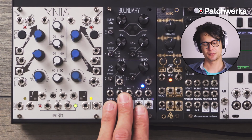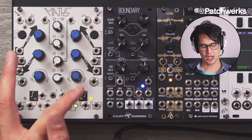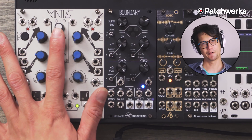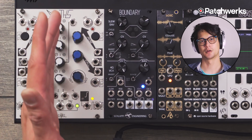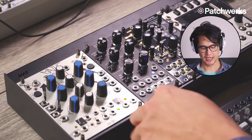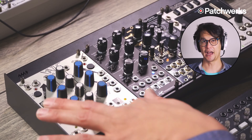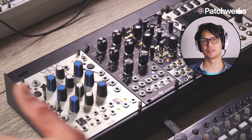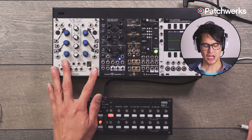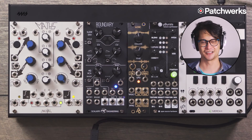At first blush, the Boundary is a two-stage envelope generator that has an attack, decay, rise, or fall, and then the four-quadrant VCA we'll go into later. You might be asking what makes that different from something like Maths or the RAM page — it's actually a lot, because we have really cool features like Rectify. Having it in a small form factor is really convenient, and having a built-in VCA is just amazing.